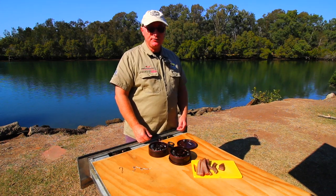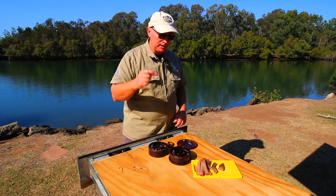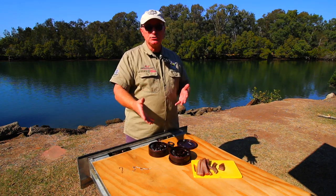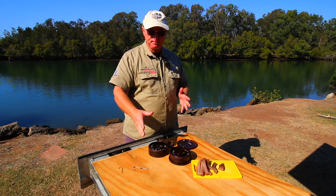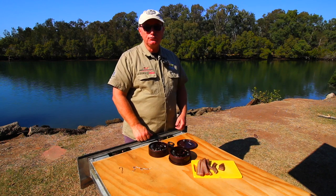G'day everyone, my name is Wayne, Land and Bay Fishing. Today we're going to look at three different rigs that I use when I go fresh bait fishing for flathead. We're going to use mullet strips — I'll actually put the mullet strips on the rig, show you how to rig up, how to put the rigs together, and explain why I use the rigs that I use.